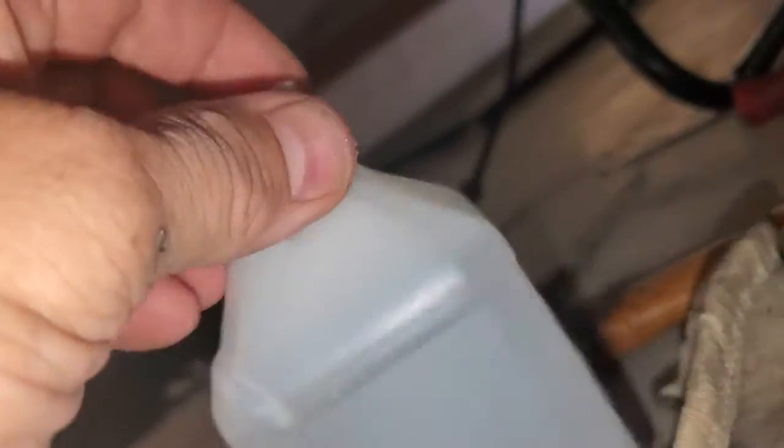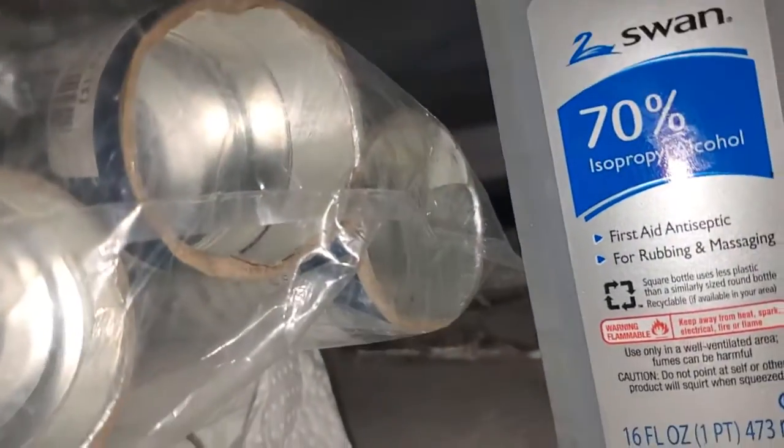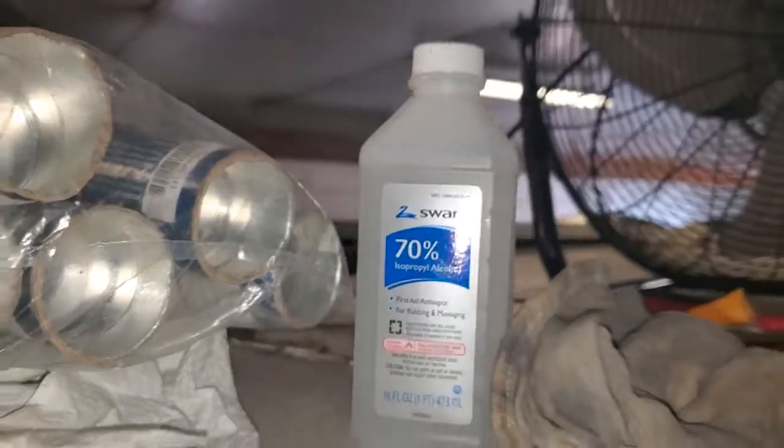Now I'm going to let it seal up — or cure, as we call it. I'm using mineral spirits to wipe everything down. I'll also use alcohol, 70% to 90%.